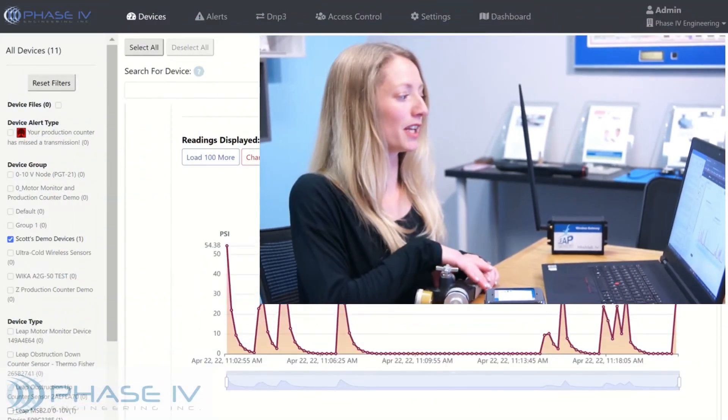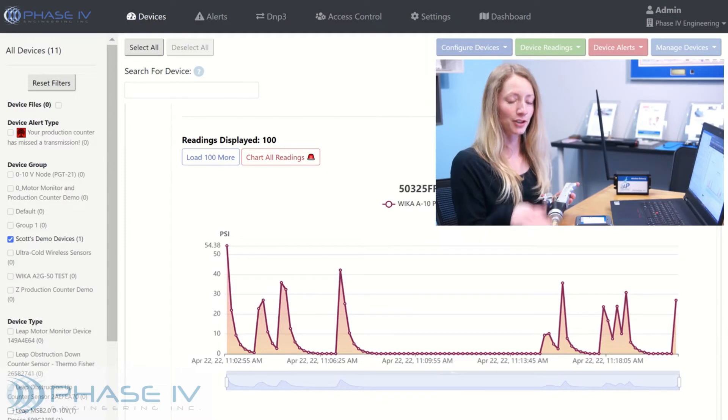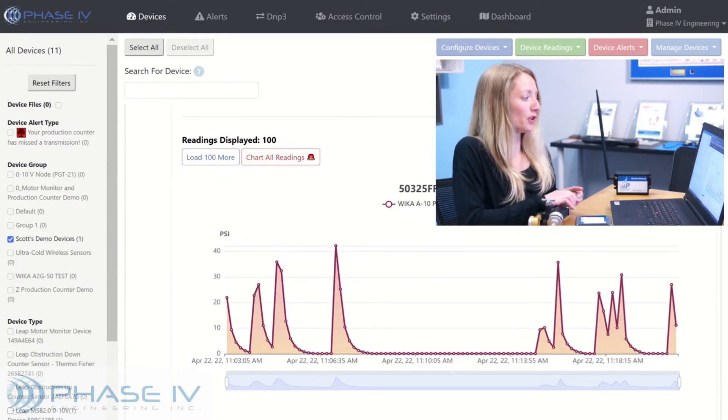For this demonstration, I'm using a pneumatic tester to apply pressure to our sensor. You can view a graph of this data on the LEAP Sensor Manager software.